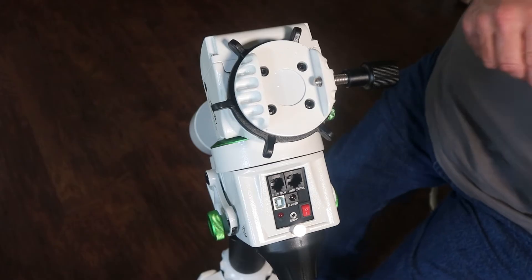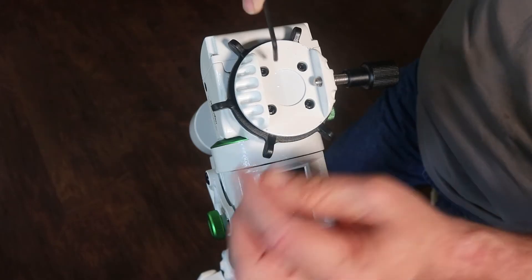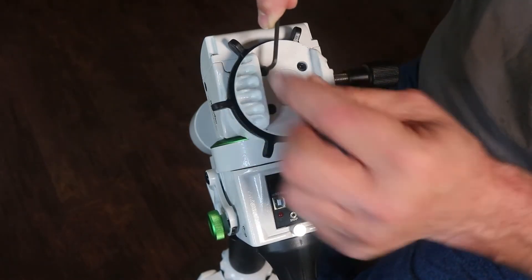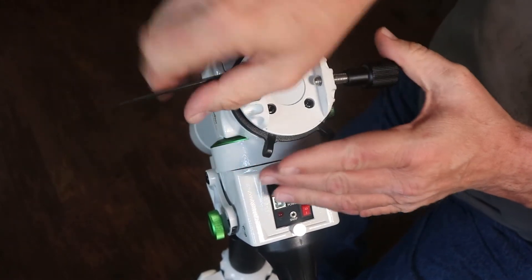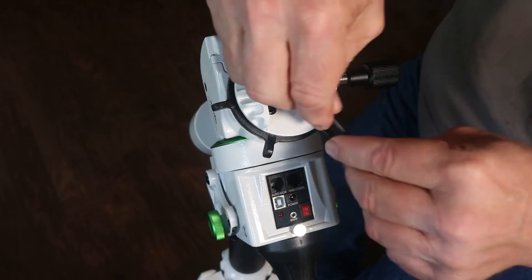We begin by removing these four hex bolts here — the Allen head bolts — to remove the existing saddle. Loosen those up.